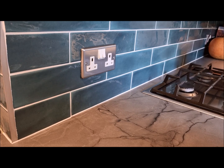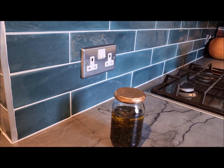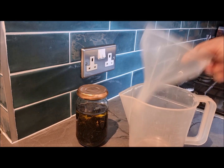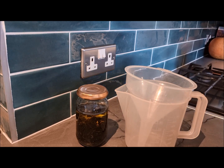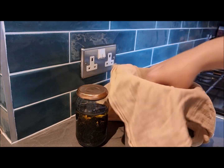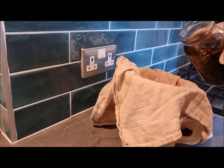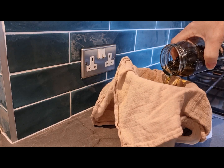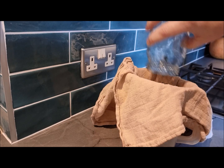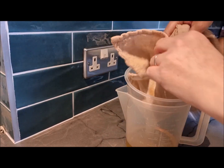Here we are back a couple of months later and here is the infused oil with the lemon balm in it. I'm just going to put this through a muslin to make sure all of the leaves are out. I've got a jug, a funnel, and an old muslin that we used when Rose was a baby — I now use it just for things like this. I'll pour it in and let it strain through.